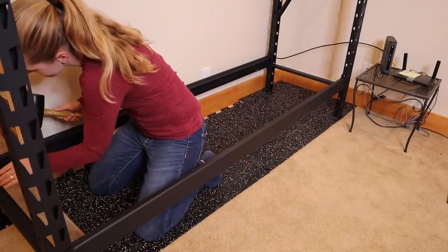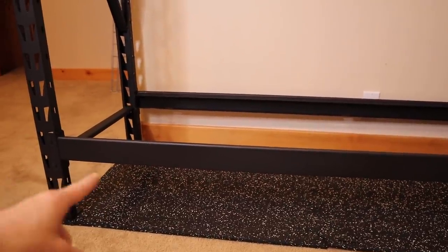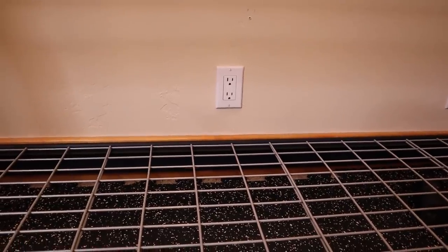I was originally going to leave a space under the lowermost rack to be able to store boxes, but that ended up blocking an electric and a cable outlet, and obviously I wanted those not to be obstructed, so I moved the shelf to its lowest possible position instead.